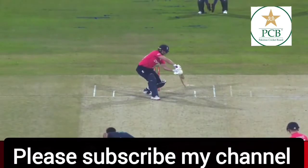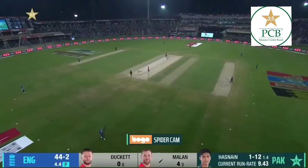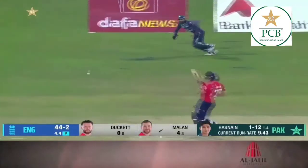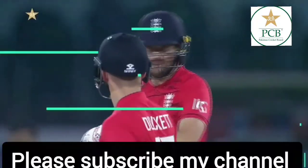Here we go again with the boundaries. Little bit too full, little bit too wide — Kevin Millans. This will help the cause as well. Just a fraction too close to that leg side, helped on its way.